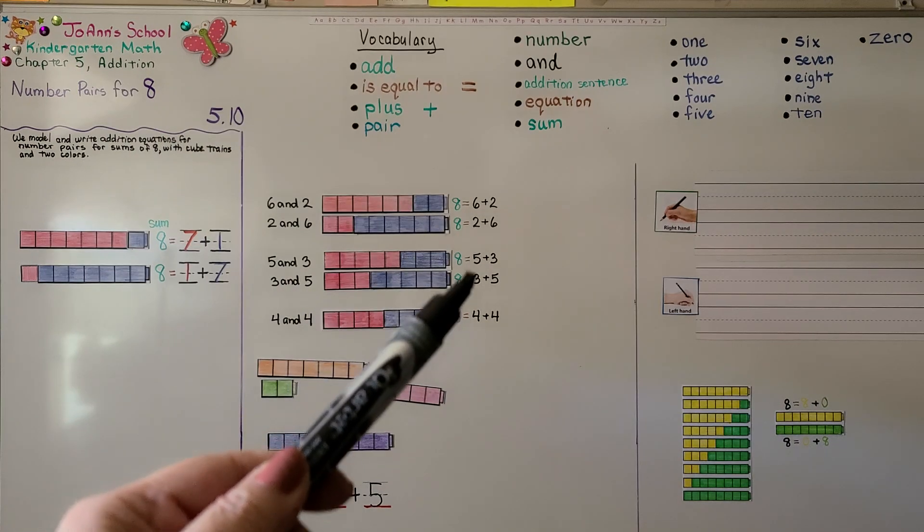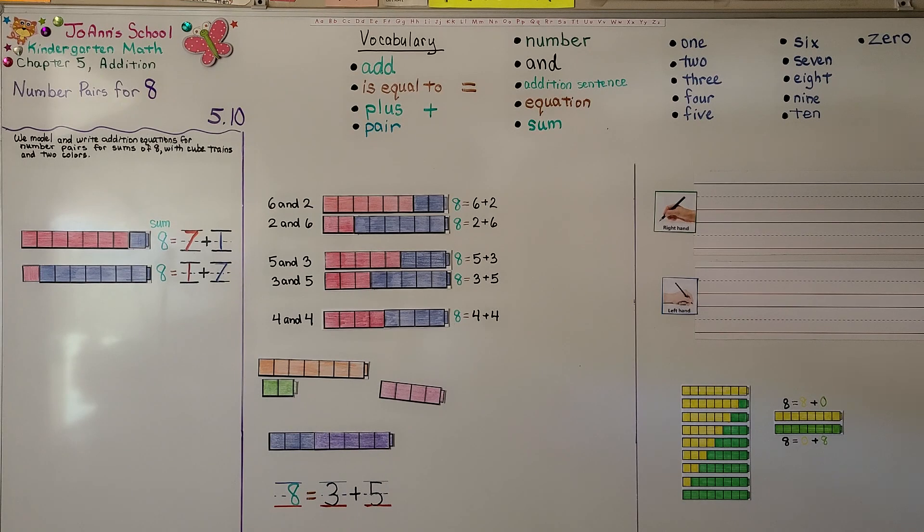It doesn't matter which one comes first and which one comes next. Our next lesson, 5.11, we're going to talk about number pairs for nine. I hope you have a great day and I hope you'll join me for next time. Bye!